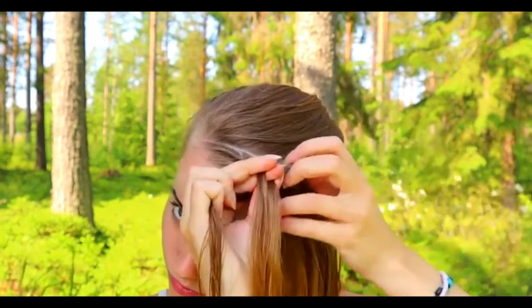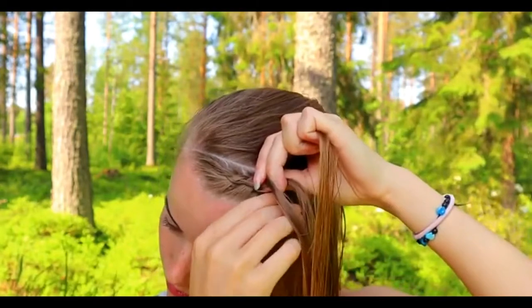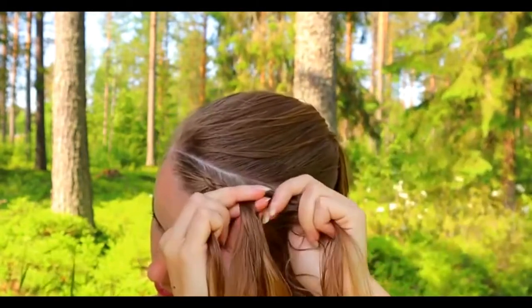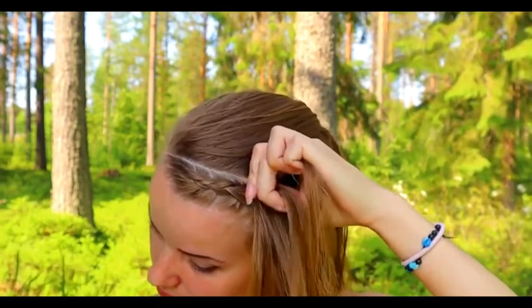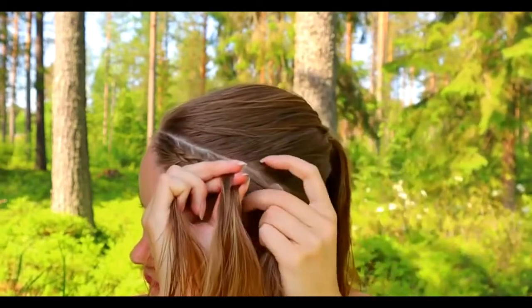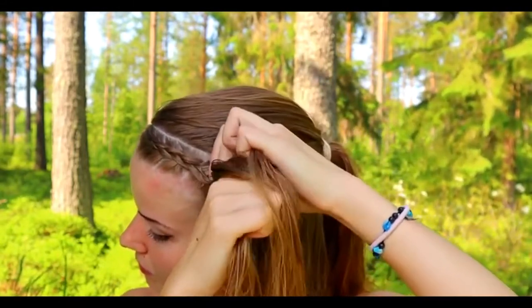Right on the middle, add hair. Left on the middle, add hair from the right. On the middle, add hair from the right. Left under, add hair. Right under, add hair. Keep on repeating the same pattern until you've braided the whole section into the braid.